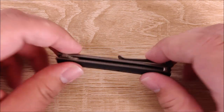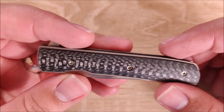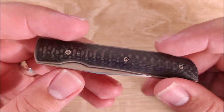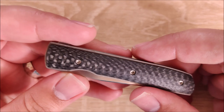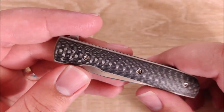Hey everybody, Jake here, and today we're going to take a look at the Boker Urban Trapper Petite. It is very certainly a petite knife — this thing is itty bitty, and I love it. It's one of my favorite knives in my entire collection, probably right up there at number one, honestly.